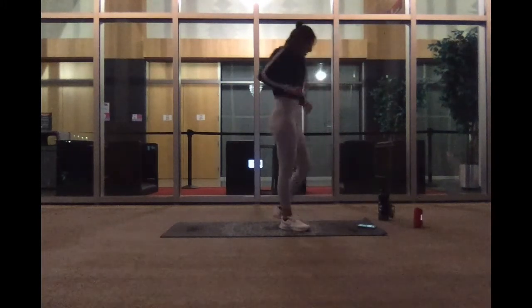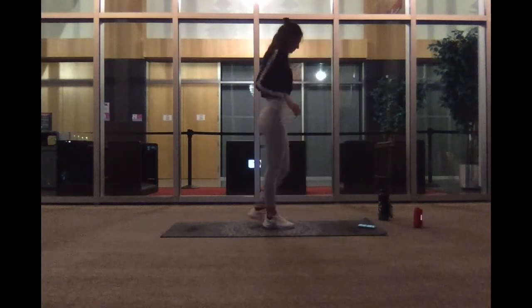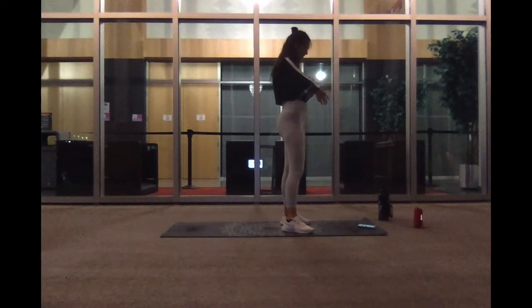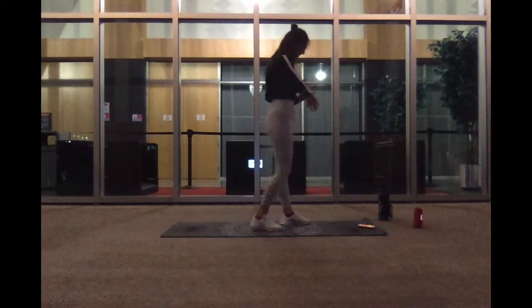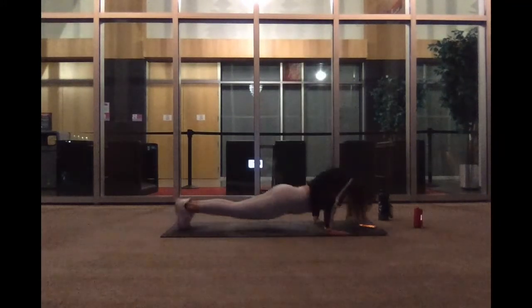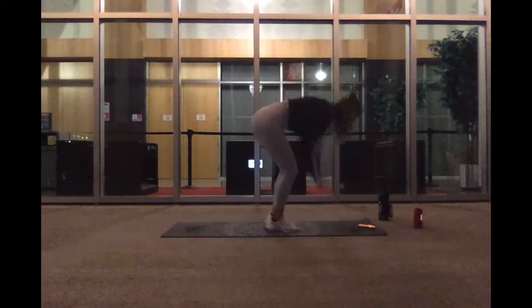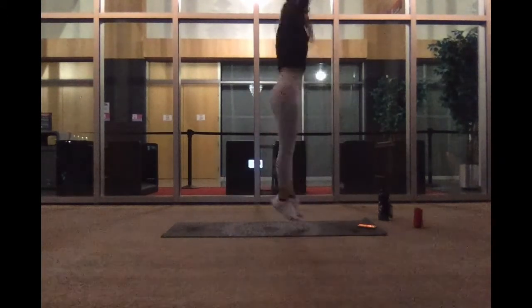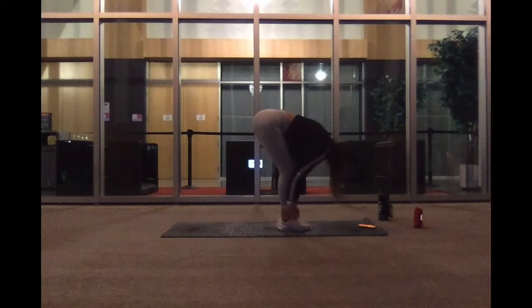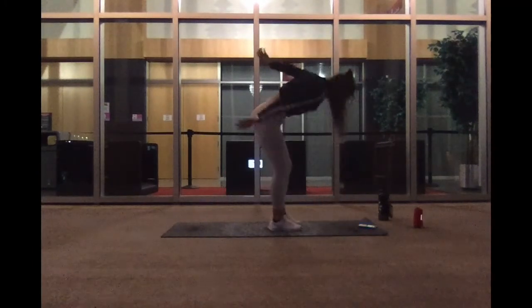You guys better give it your all. That's all I'm saying. 15 more seconds, come meet me back up. We've got our burpee push-ups. In five, four, three, two, and one. Five, four, three, two, and one. Five, four, three, two, and one. Four, three, two, and one.